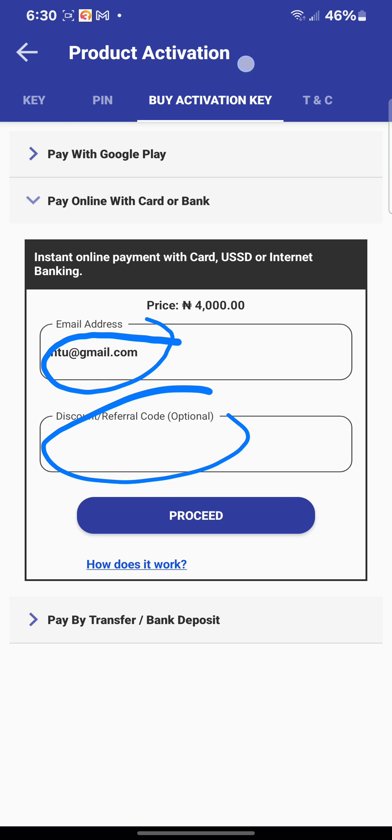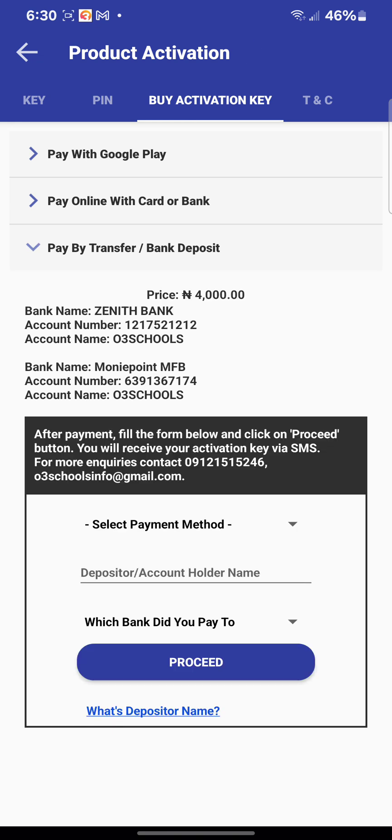The third option, which is the most popular, is 'Pay by Transfer.' You will see the account numbers for the app — both All3Schools and MoneyPoint accounts. The account name is the commander's name. The price for the 2025 app is four thousand naira. After making payment, simply send the receipt to this WhatsApp number: 09121515246. Send the receipt immediately and you will get your activation key — you have nothing to worry about.